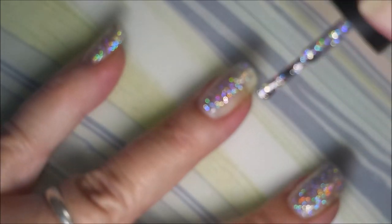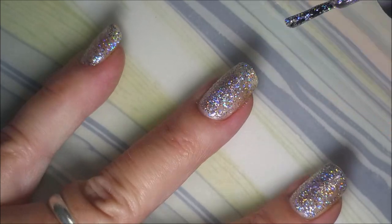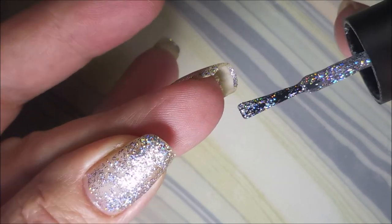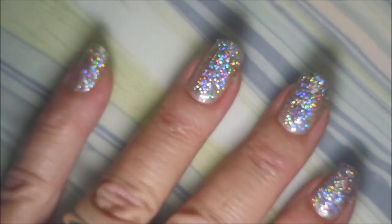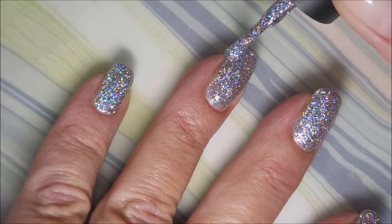My camera's kind of freaking out because it is just such a bling bomb. This really is one of those polishes that would just make an accent nail scream, but I wanted five nails to scream.